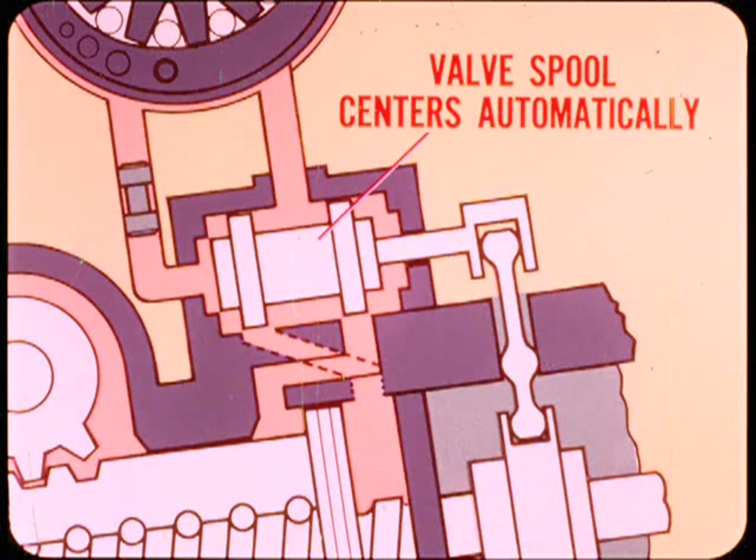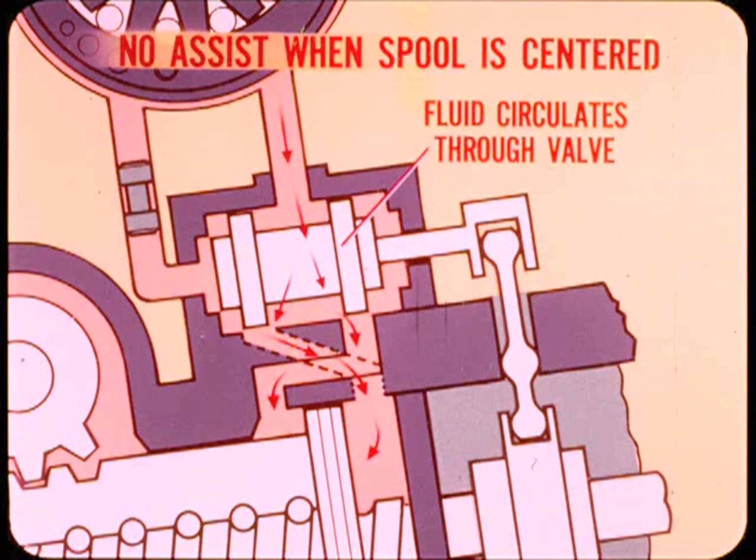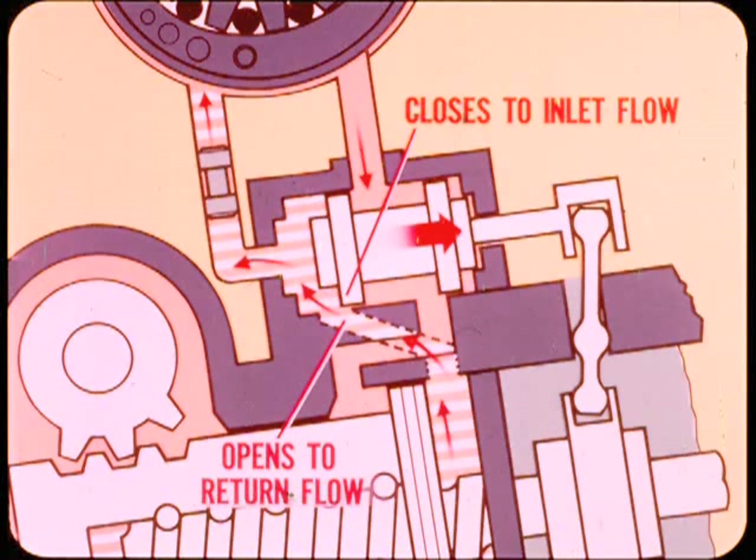The steering valve spool centers automatically when there's no turning force at the wheel, as in the straight-ahead position. Under these conditions, the reaction system keeps the center race and valve spool in the centered position. There's no power assist when the valve spool is centered because both power chamber ports are open an equal amount. While the spool remains balanced, fluid circulates through the valve and maintains relatively low pressure in both chambers.